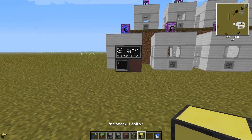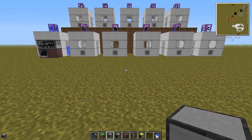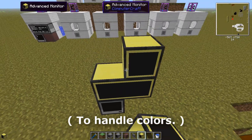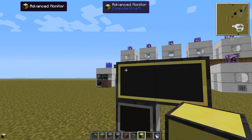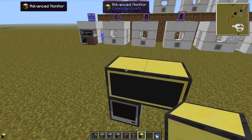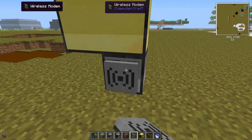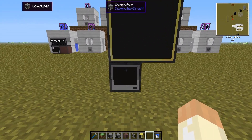Now let's close that and set up the main computer. We can place it here. You build it similarly: a normal computer with advanced monitors. You can manage with just two monitors, but that limits you to only five liquids since there are six rows and one is used for the header. With another row of monitors you can fit eleven liquids. On the back side we place the wireless modem — and that's everything you need hardware-wise.